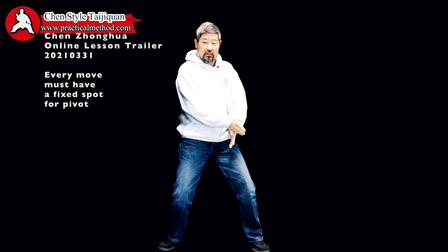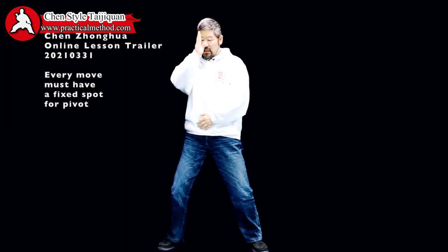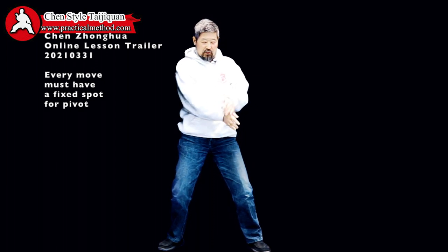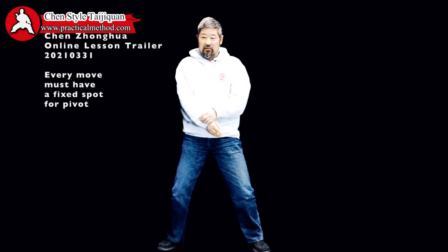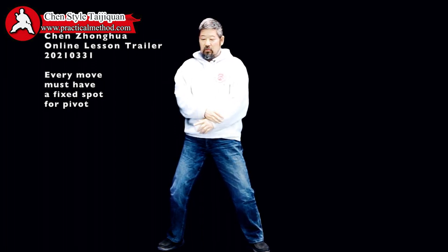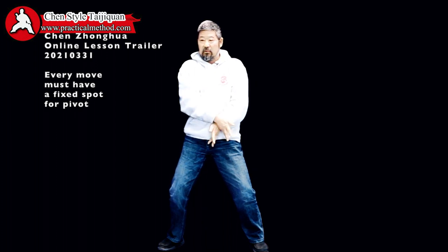Look at my torso. What we usually do is — can you see my torso moved? When my torso moves, there is no power here. The idea is somebody is trying to grab your two wrists, and you want to come out of that grabbing. You have to have power, so if necessary you only do this and don't move your torso.